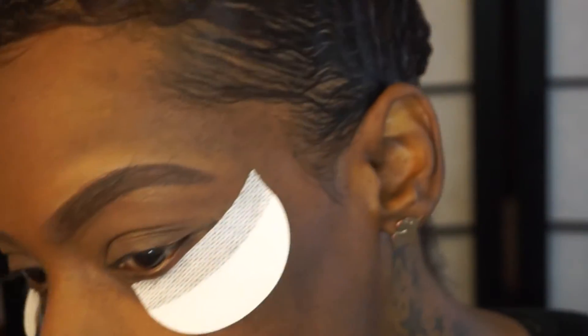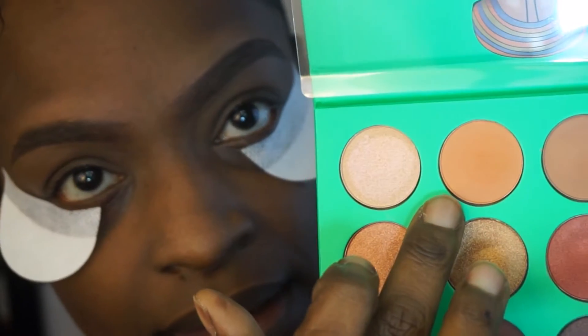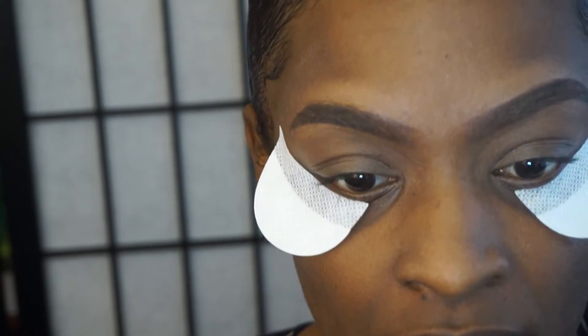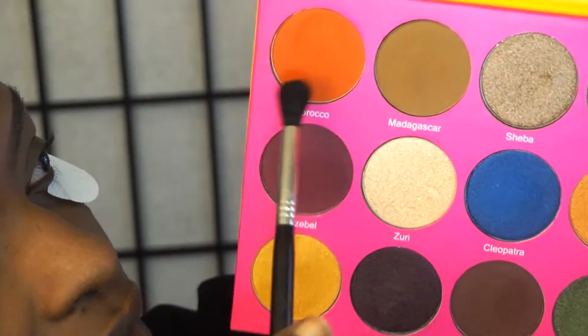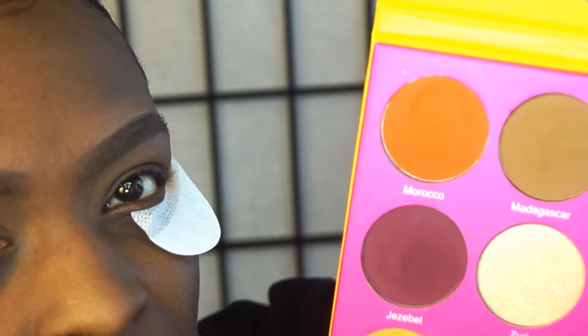I need a blending brush. I'm going to take my blending brush and go into this gorgeous color right here. I like when companies name their shadows so I can tell you which one to use. I'm just going to place this in my crease and really blend up into it. I'm going to take the Nubian 2 palette — this is one of my favorite color sets. It's like a nice burnt orange type of color.